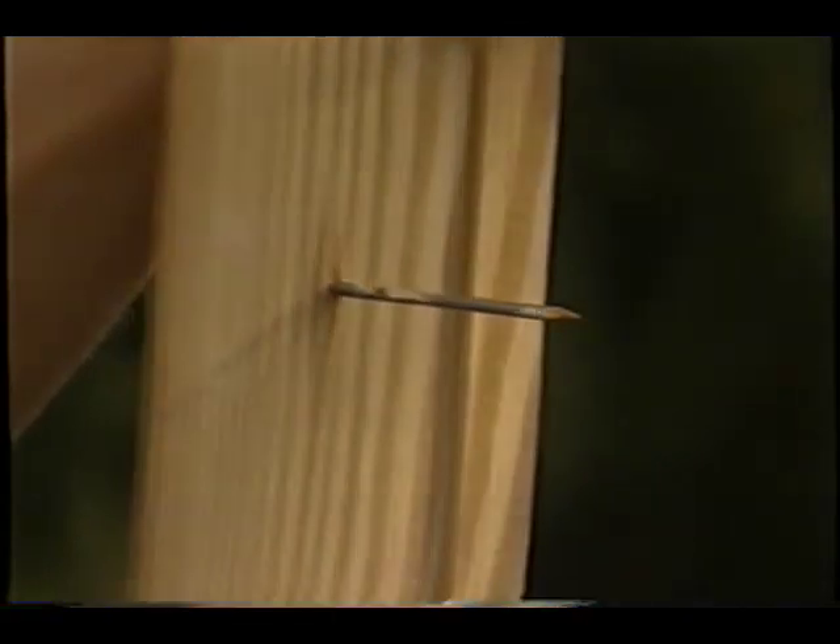Well, the problem is, as you can see, on the back side, if you pull it off, you have all these nails that are sticking out. How do you get these nails out?